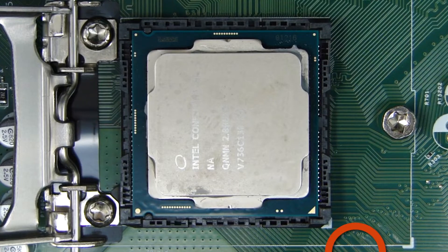Before removing the processor, take special note of the gold triangle on one corner and the notches on two sides of the processor. The processor must be installed in the same position in which it was removed or it may be destroyed.